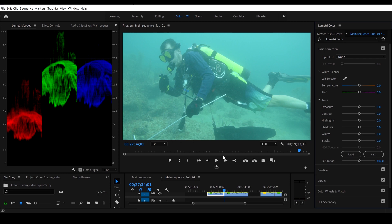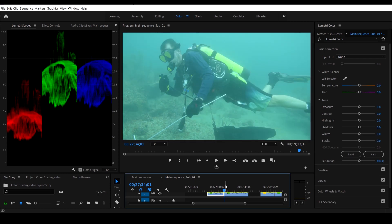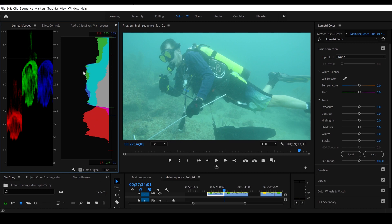We're going to start with this clip of the scuba diver. You can see the before and here is the after. So let's take a look at the original. Before we start color grading, I'm going to right click on the left and turn on my histogram so I can see which colors are more prominent. You can see my reds are low, my greens are pretty high, and I do have some blues in there.